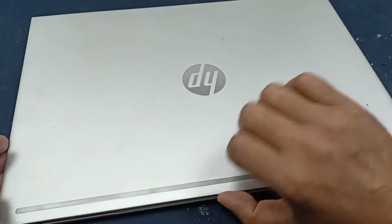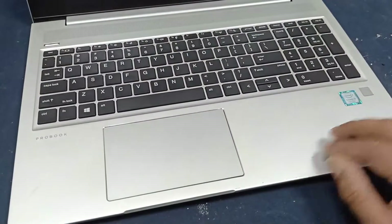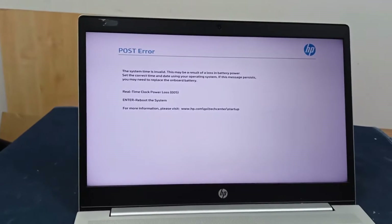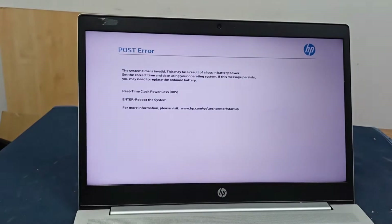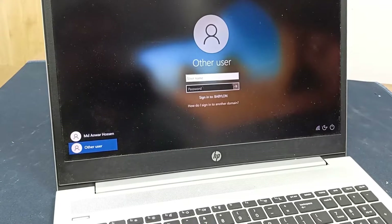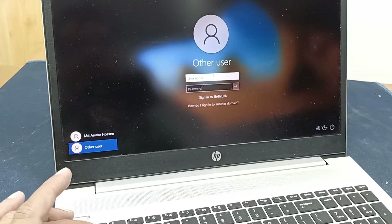Let's check if the keyboard is working or not. Let's turn on. Our laptop is open. Here is the password option and I am just checking the keyboard.